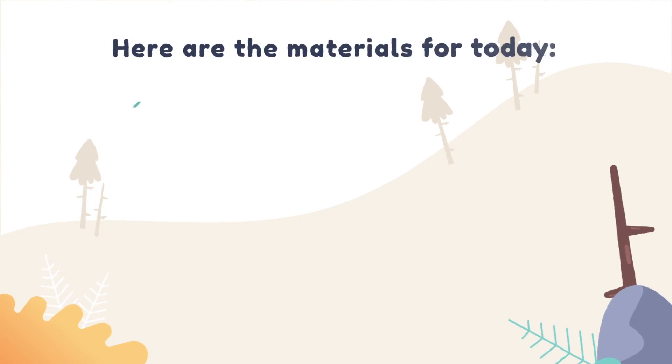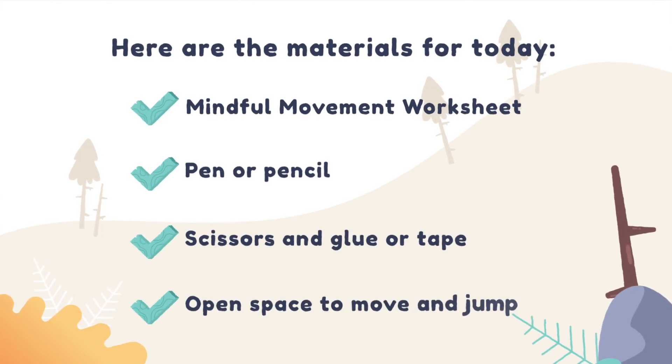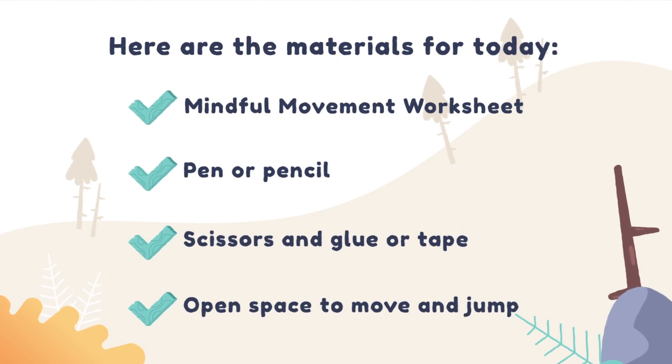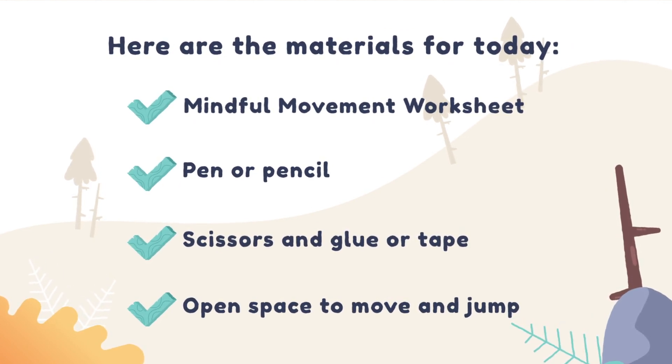We'll start to notice the different sensations in our body that we feel when we're active and how those are different than when we're resting. Before we begin today's lesson, here are the materials you need: the mindful movement worksheet, a pen or pencil, scissors and glue or tape, and open space to move and jump.